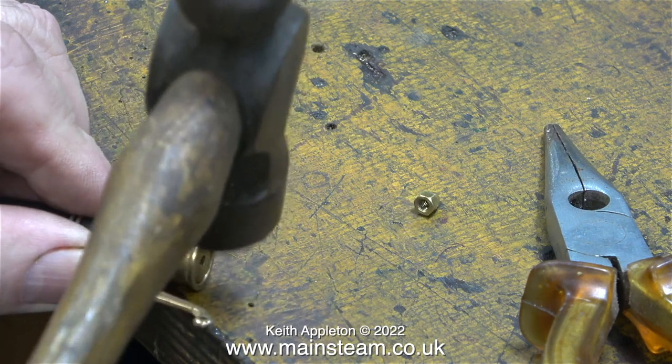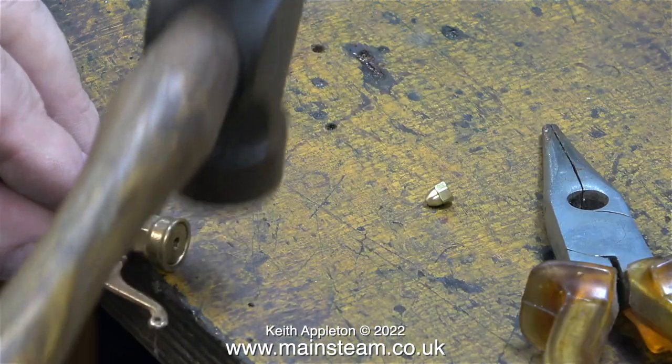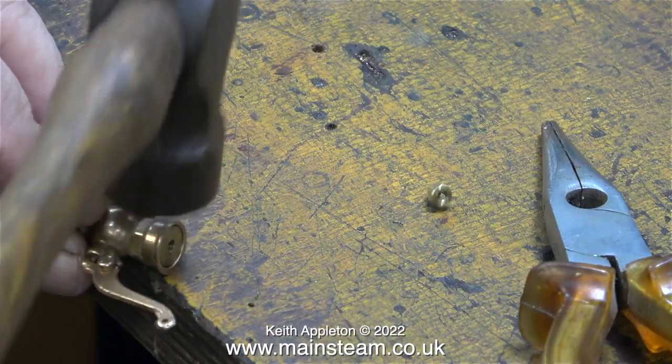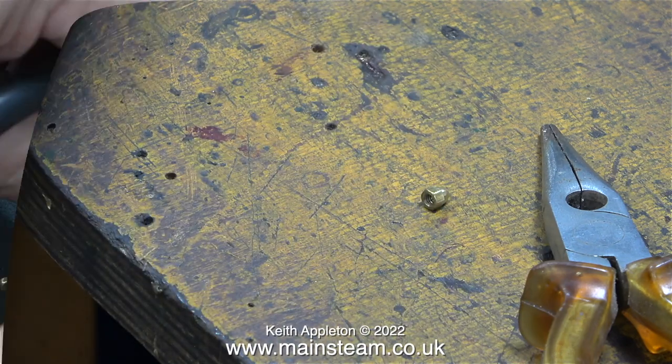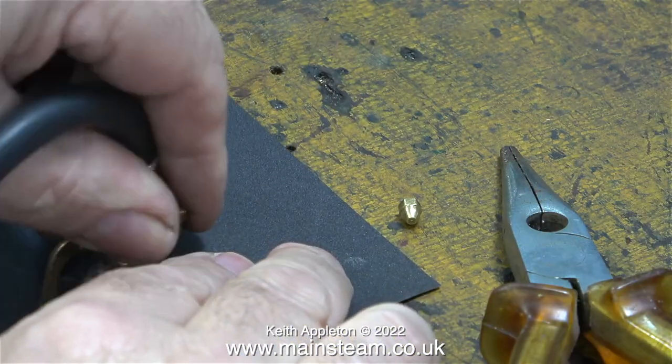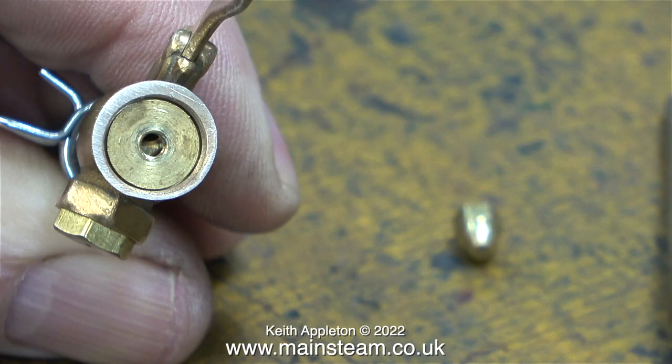What I'm doing here is using a hammer to actually reshape the casting, making the slot the same all the way around the centre part. Once I'd done that, I cleaned up the top of the casting using a piece of wet or dry sandpaper. In this clip you can clearly see how the casting is not even all the way around. It looks like the machining when it was made was slightly off.